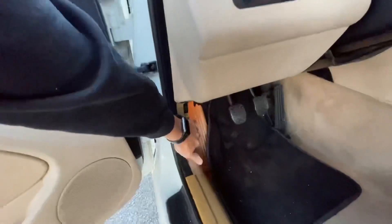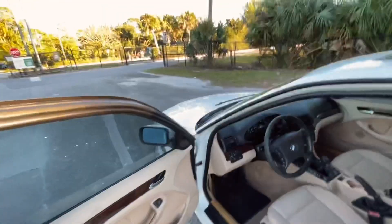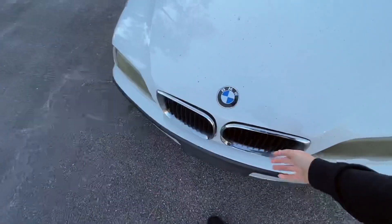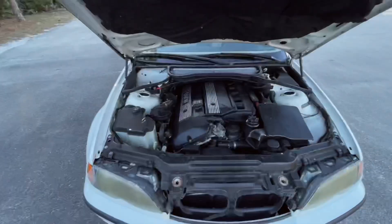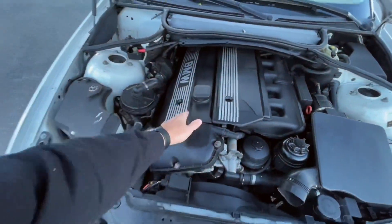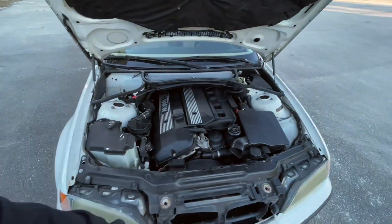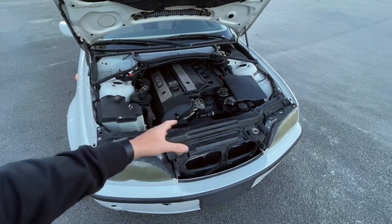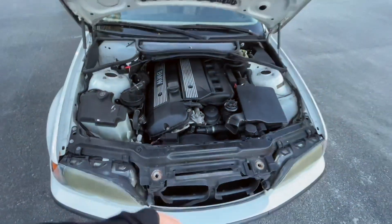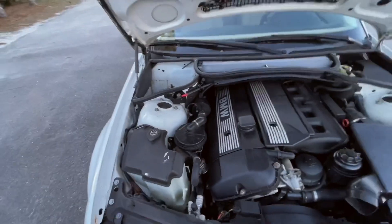I'll open this up so you guys can see what the engine looks like. The engine is pretty much stock, but I'm going to redo all the gaskets before I start drifting. I'll do an oil change, refresh this car, and just make sure it's solid before I start doing some skids.